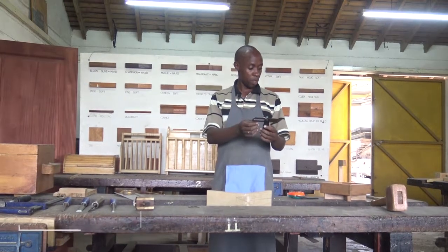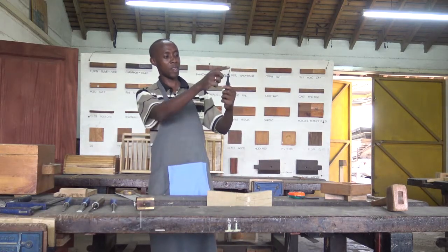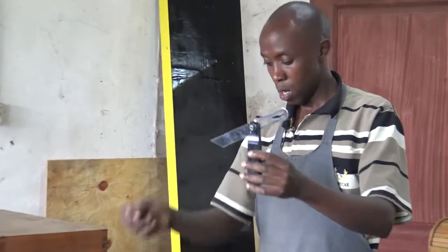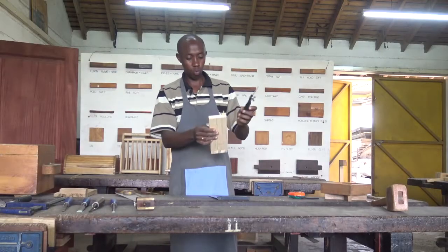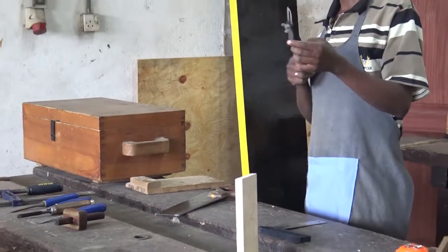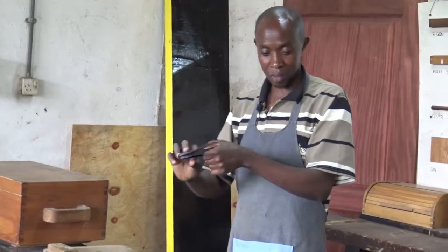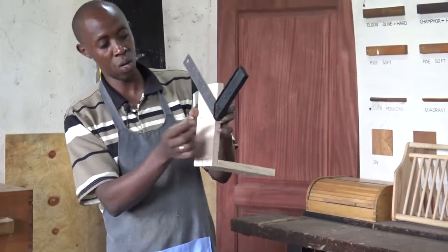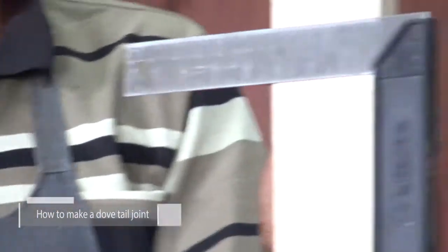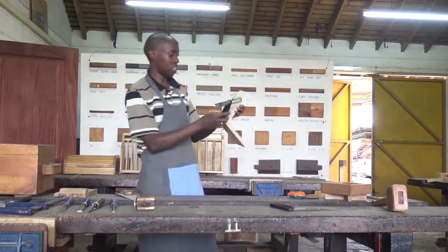One among the tools which are very important in making the dovetail joint is the sliding bevel — some call it also the bevel square, which is still okay. It has a wing screw which is used to tighten or hold the blade in place, and you can adjust your blade to suit the angle that you want. You can measure it on the protractor. The sliding bevel is used to measure and transfer angles that are not well defined in the tri-square. Remember, the tri-square has 90 degrees and also the 45-45 degree angle. Apart from those two angles, you cannot get any other angle on the tri-square, so we have the bevel square that can achieve any other angle.